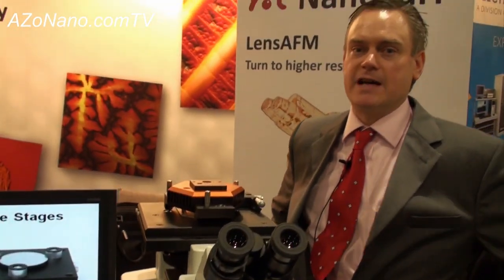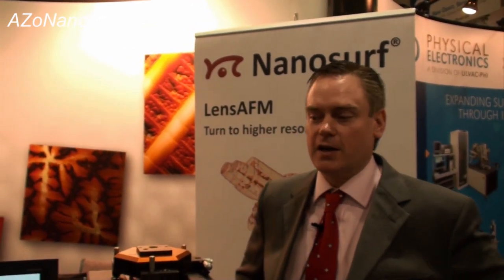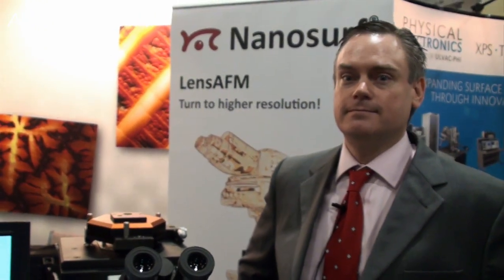The Flex is a system that we've designed for researchers. It's affordable, modular, and easy to use, like all of the NanoSurf systems in the past. We aim to make it primarily a very competitive system with an assortment of options that will be of use to the research community in biology, materials, polymers, physics, whatever the application may be. Thanks for telling us about the Flex AFM and all the various options. If anyone wants more information, they can go to the website, which is NanoSurf.com.